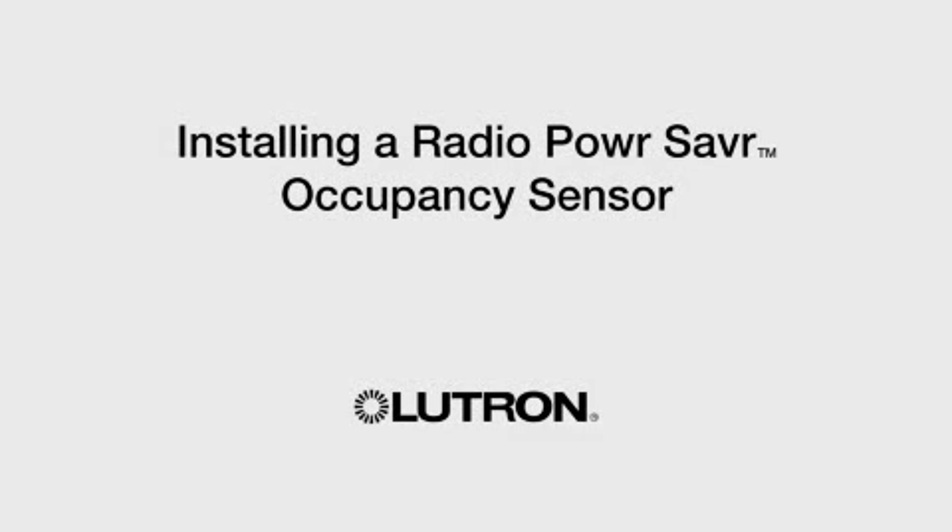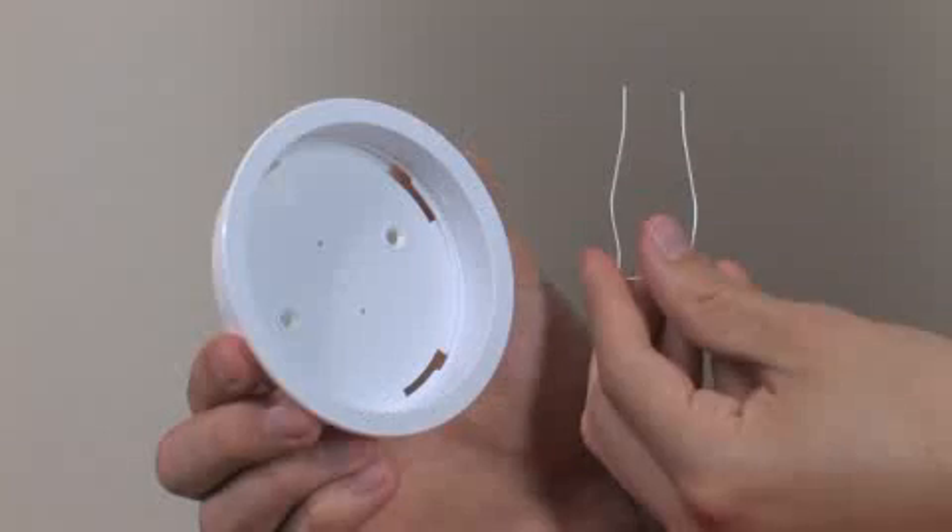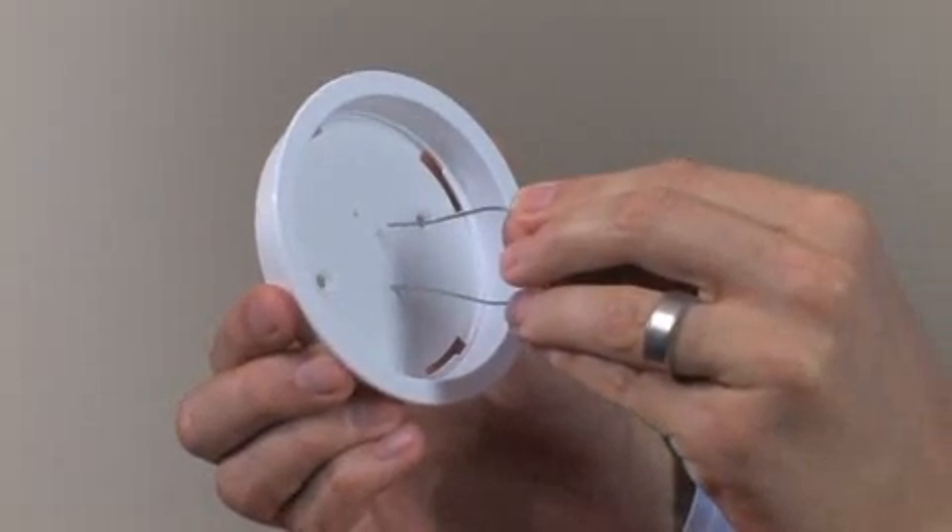Installing a Radio Power Saver Occupancy Sensor. Use this procedure if the sensor will be mounted on a ceiling tile.